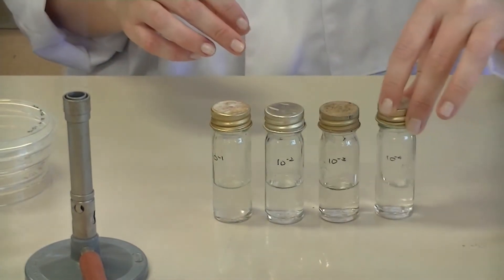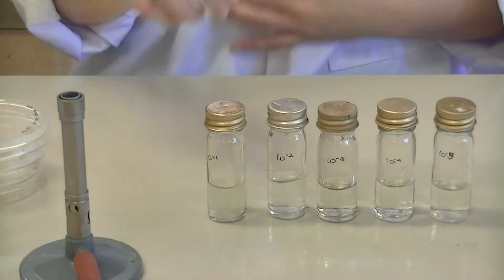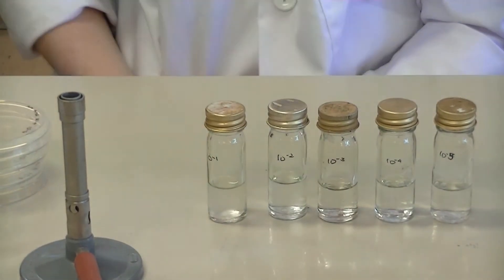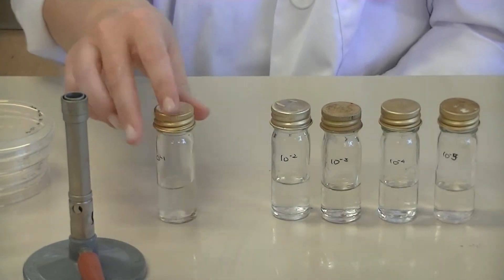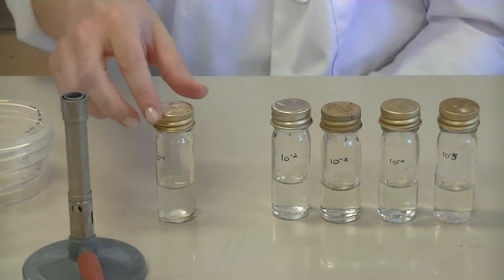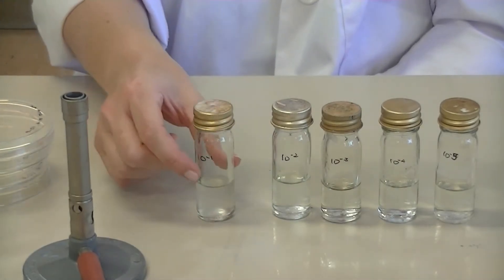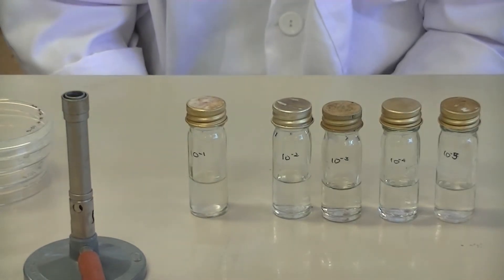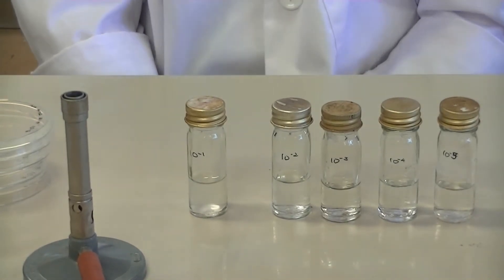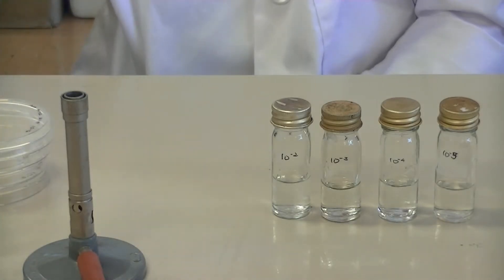When you performed your serial dilutions, the series started at 10 to the minus 1 up to 10 to the minus 5. You are only going to spread plate from 10 to the minus 2 to 10 to the minus 5. The 10 to the minus 1 dilution is still going to contain too many cells to be counted — it's going to form a lawn of bacteria on your plate, not individual colonies that can be counted. So you can set that dilution to one side.